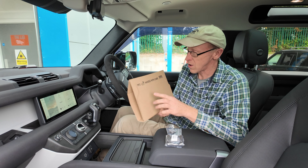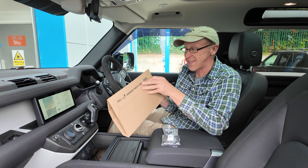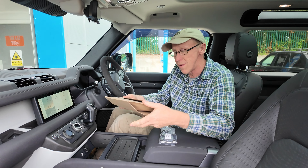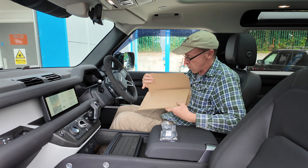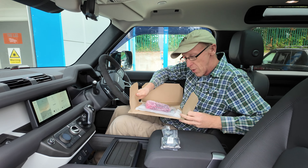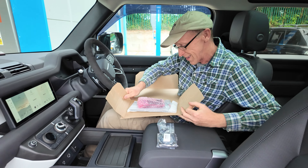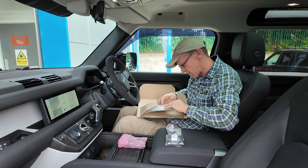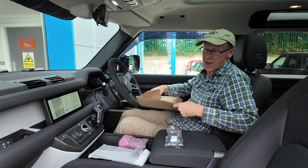Handle with care - right, what have we got here? This is our latest design product. We just grabbed one off the shelf. We're doing an unboxing - how well have we boxed this? Look at that, boxed with love and care. Designed and boxed with love and care in the United Kingdom.